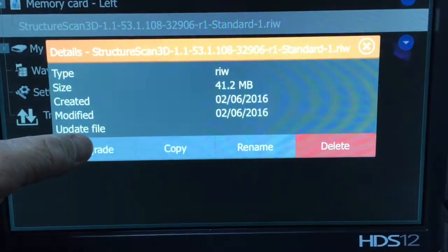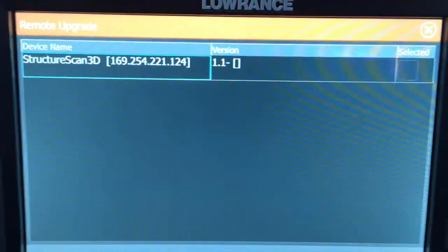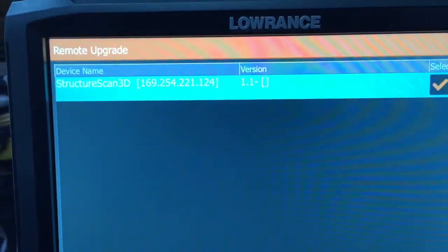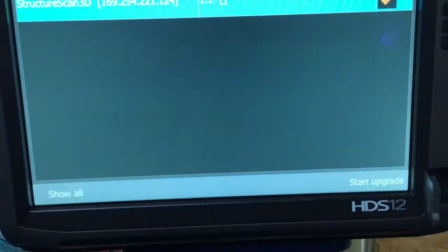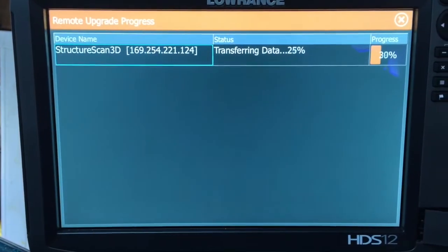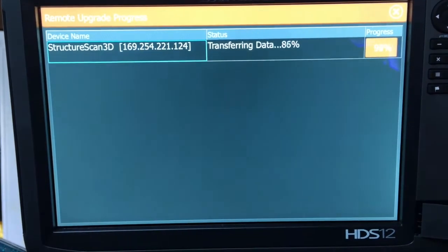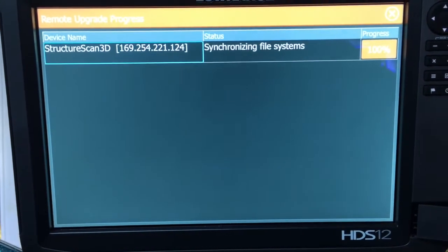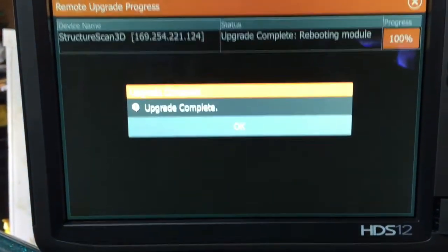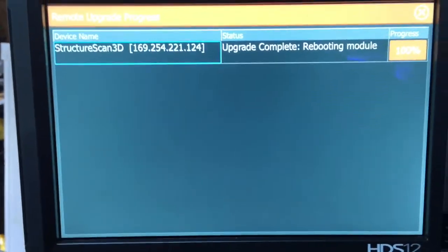Delete, rename, copy, upgrade — I'd say upgrade. Then it said to choose the box that you want, so we're going to do that. Start upgrade down here in the lower corner. There we go, it's updating our structure scan 3D — very quickly in fact. Upgrade is complete.